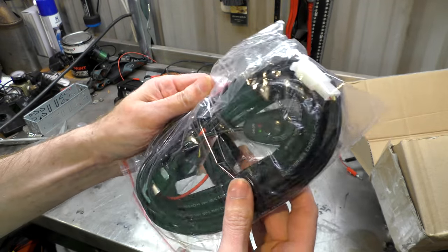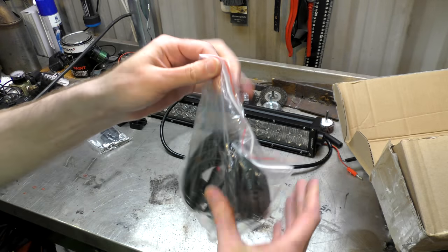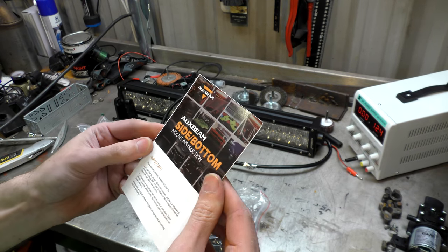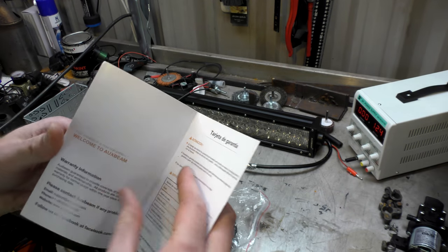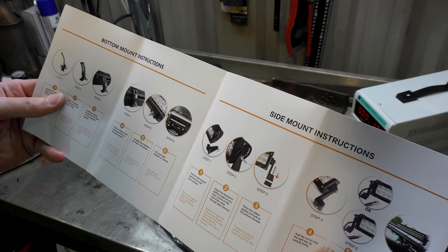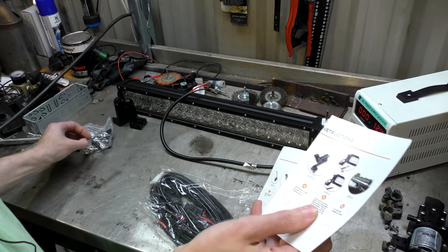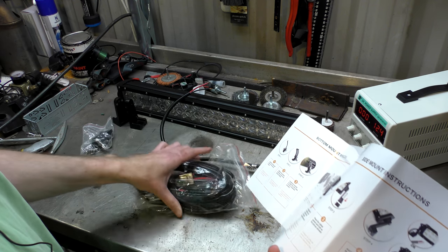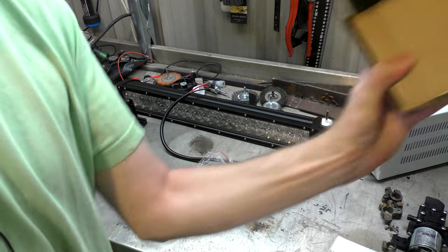And this appears to be — oh it's a switch — and what I think is a relay. That's actually pretty decent. There are instructions for side and bottom mount. I do note we have not received different mounts; we have side mounts, not bottom mounts. I don't know if there's an option to ask for bottom mounts, but we just got side mounts.